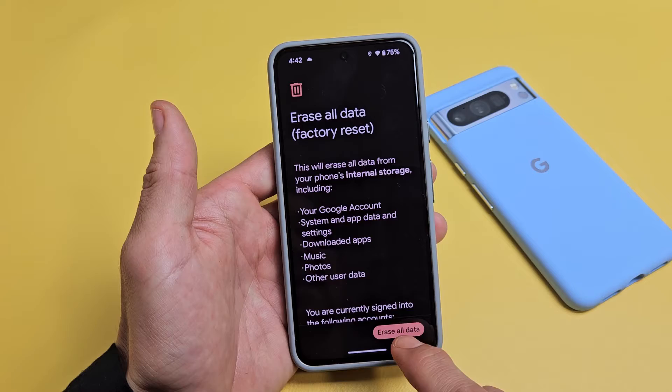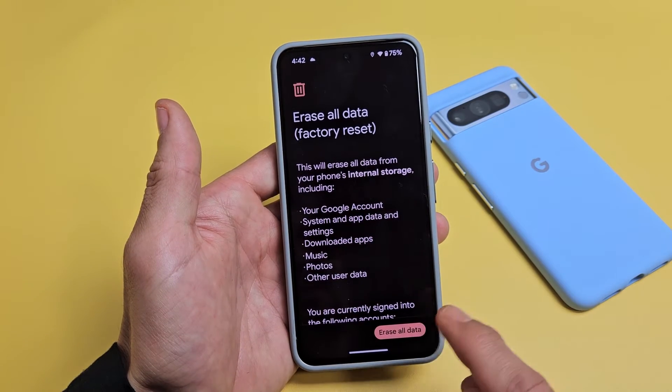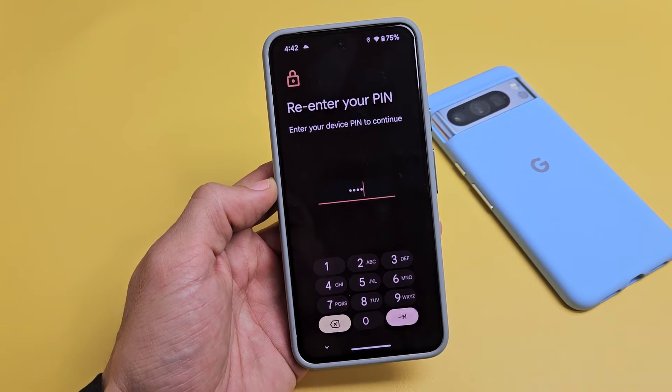For myself, I'm going to go ahead and erase all data now. I know my Gmail address and my password, so when I set this up again I just have to input that same Gmail address with the password. So for myself I'm okay. I'll erase all data right here, enter my PIN, then press OK.